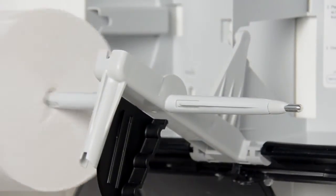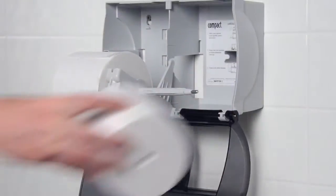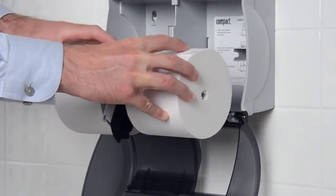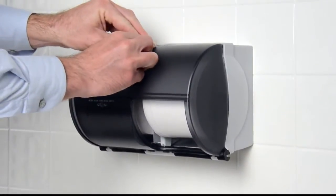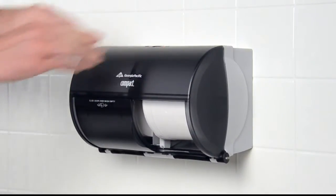Place the compact tissue rolls on the spindles, making sure that the tissue will dispense from the top of the dispenser. Now rotate the spindle system upward to correctly position the rolls as you close and lock the dispenser cover.